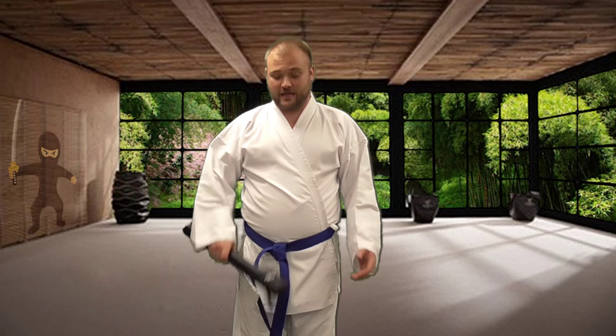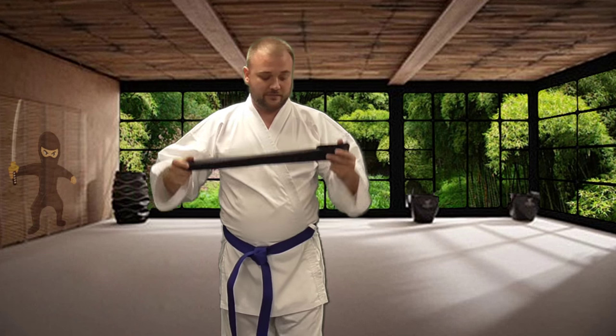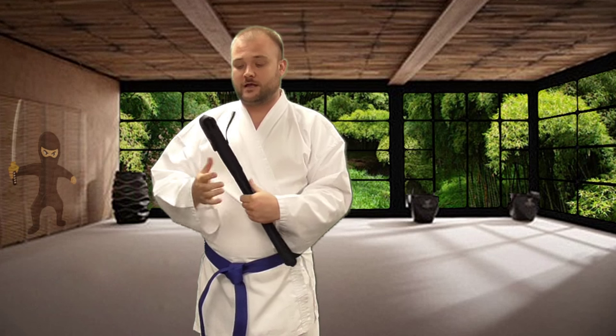Hey everybody, it's Ian at KarateMark.com. In this video we'll be taking a closer look at the hidden sword baton, and I just happen to have one right here. When you get this it's going to arrive in this sturdy nylon case, with a little dark hole closure and this handy belt loop so you can carry it around with you.